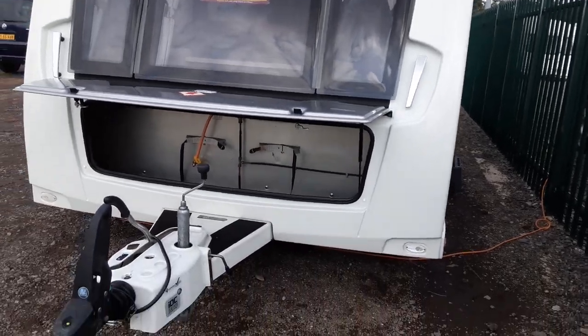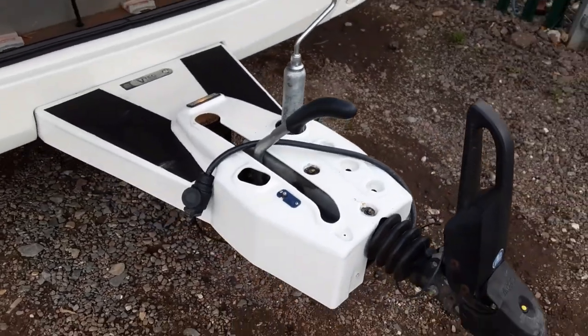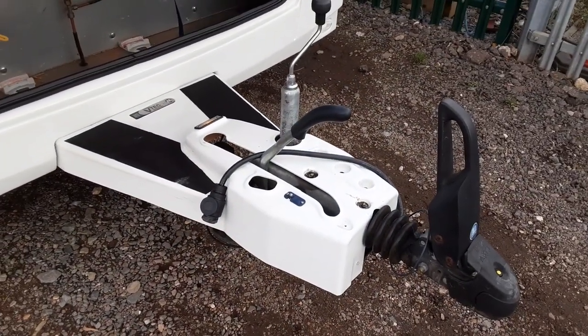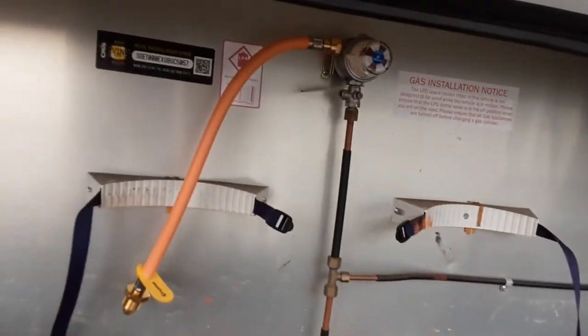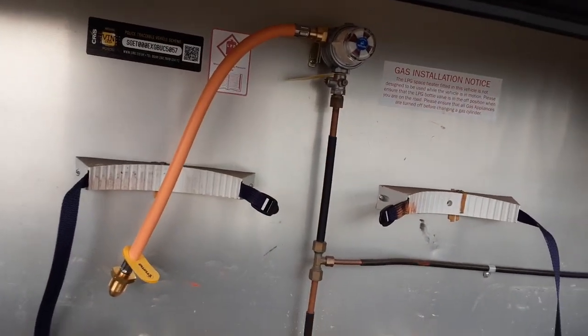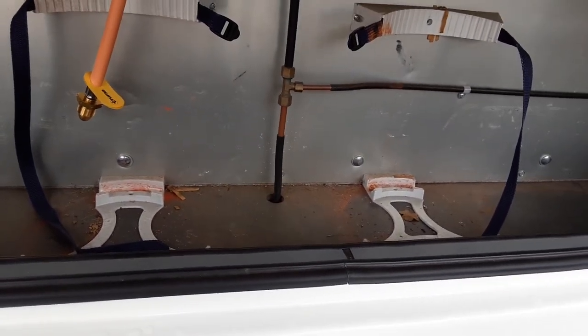This is a Buccaneer Schooner. I'm just going to take you around the van and show you how it operates. In front of the van you've got your jockey wheel, hitch and handbrake. We'll take you through these in person here on site, and we'll also take you through how to hook up. We've got the gas bottle, gas regulator and gas pipework in the front of the caravan, and your two gas bottle tie-downs.